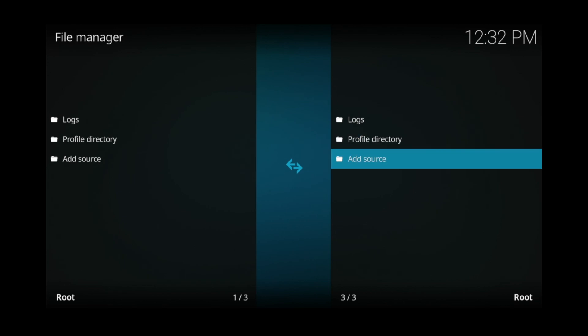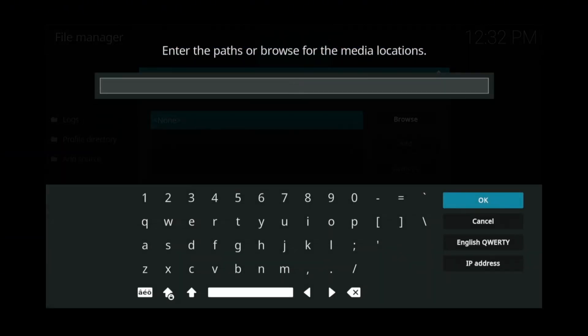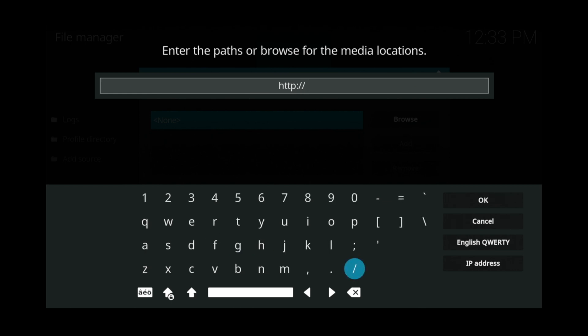Now go up and over to file manager and click to open it. Next, go down to add source and click that. Click the center button once again and you'll be given a keypad that you can use to type in your source. Go ahead and type in: HTTP colon slash slash digz1 dot me slash digz repo. To find the colon, press the shift button at the bottom left of the keyboard.